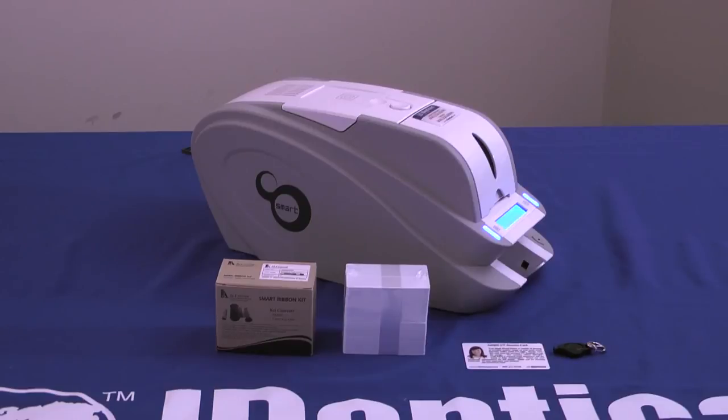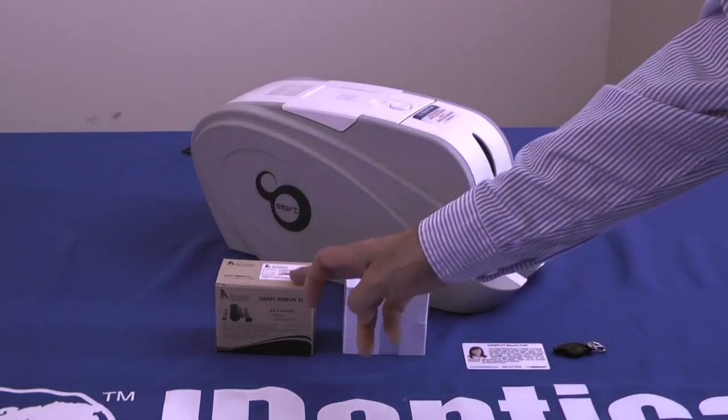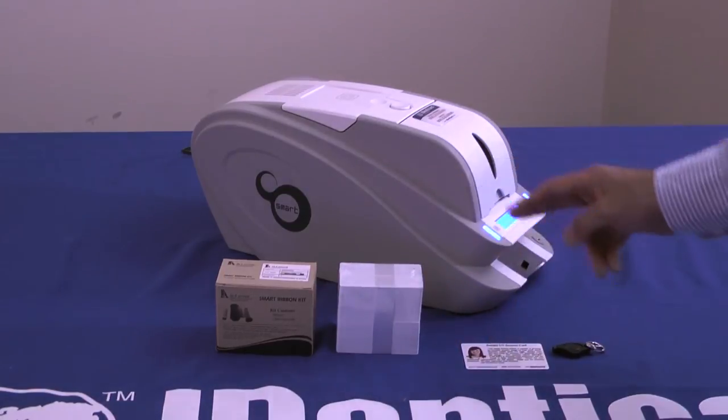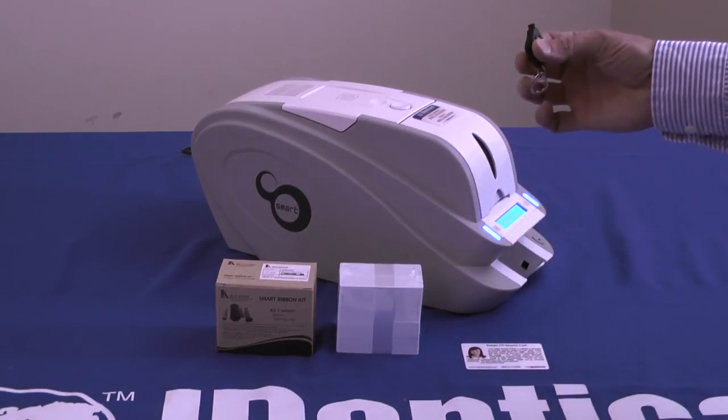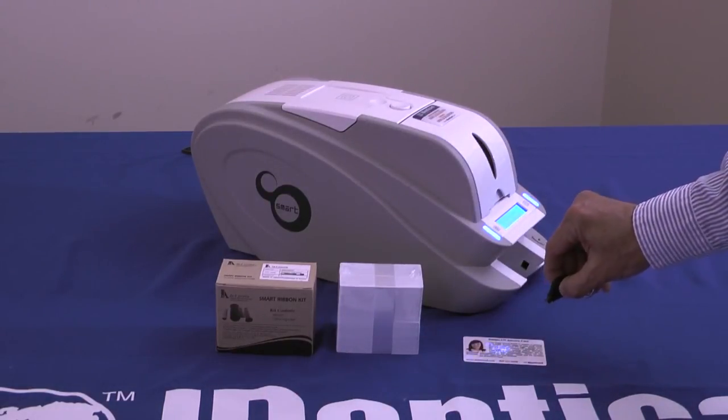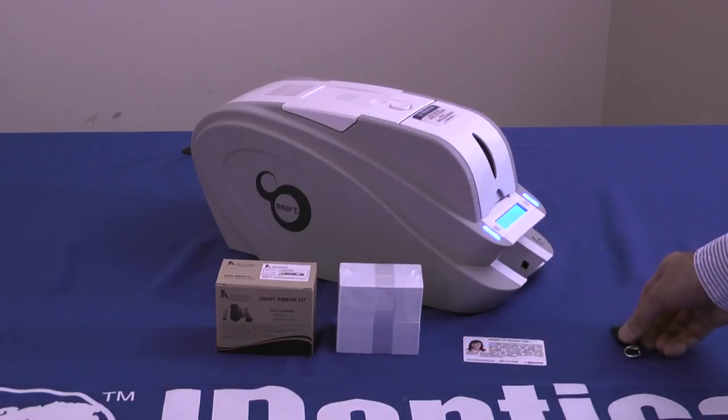Ready to use right out of the box, Identicard's exclusive Security Edition package includes everything you need to start printing as soon as you unpack your new printer — no fuss, no aggravation. The SE kit includes one RFID ribbon, 100 PVC cards, a UV flashlight, and a UV security test card so you can see the advantage that a UV security mark can do for you. It also includes SmartCare, Identicard's exclusive two-year no-hassle warranty.